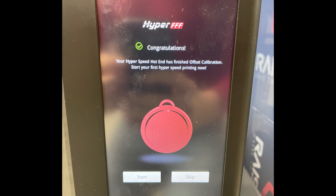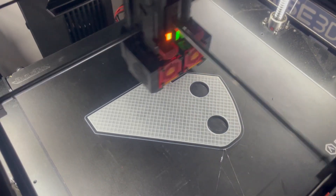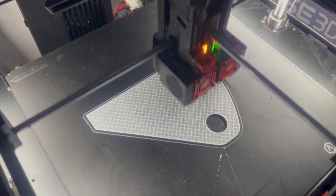Once the nozzle offsets have been calibrated, the printer will ask to print a test part. If you want, you can skip this — it would take about 30 minutes to print. You have now finished installing the hyperspeed upgrade kit and are ready to print faster than ever. The only thing missing now is a sliced file, so let's get on that.